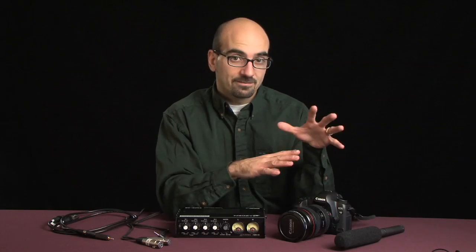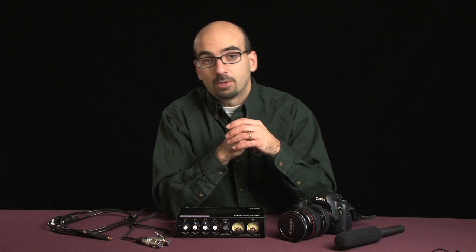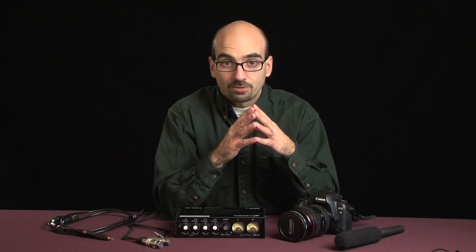Now, out of the box, the Canon 5D Mark II has automatic gain control functionality that tries to adjust the signal to keep it at a good volume all the time. The problem is it doesn't work very well, and as I mentioned earlier, it's noisy — adds a lot of hiss to the signal.